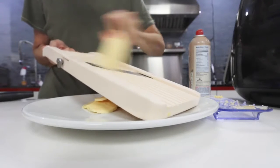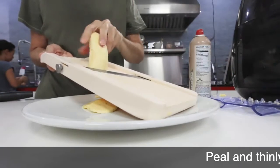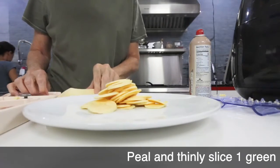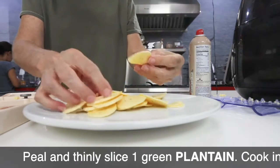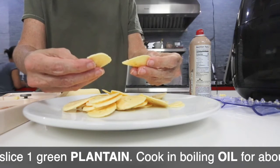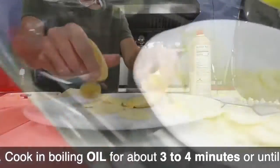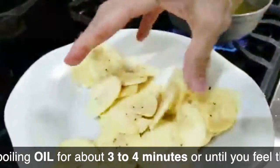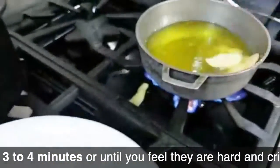Make sure you have good oil that has never been used to fry, and place it in a caldero or in a small pot so that you don't have to use that much oil. I usually use an 8-inch caldero, fill it up with about 3 inches of oil. The oil should be at 350 degrees.